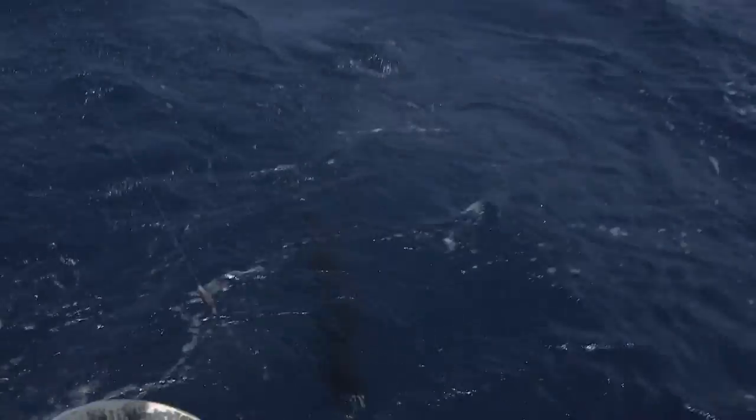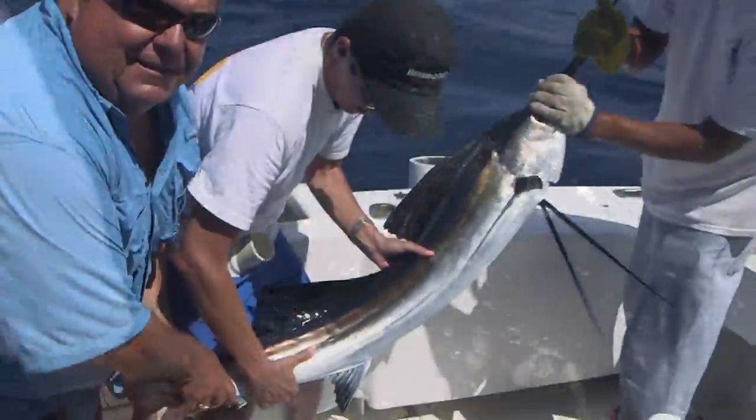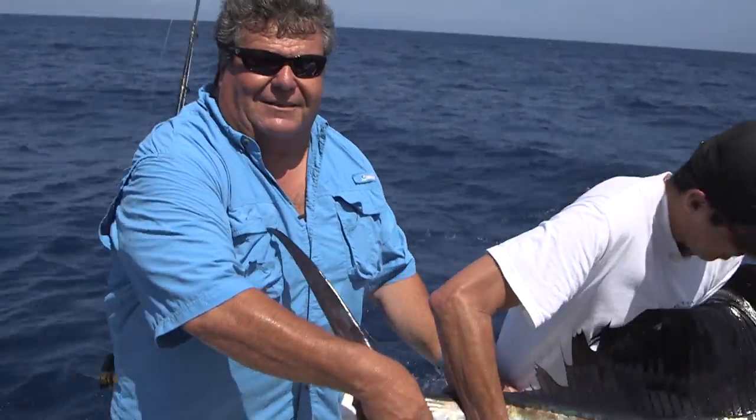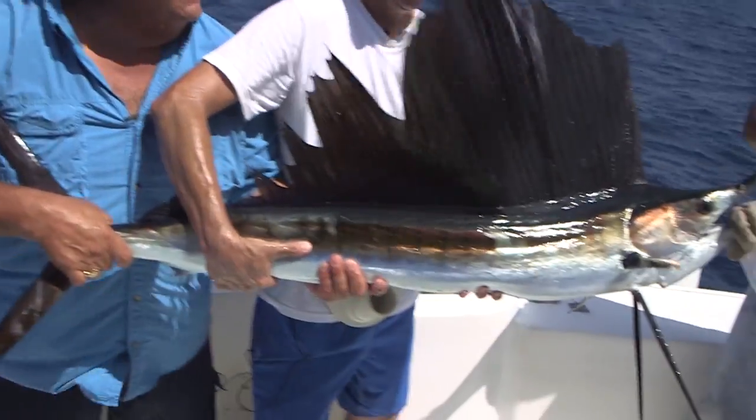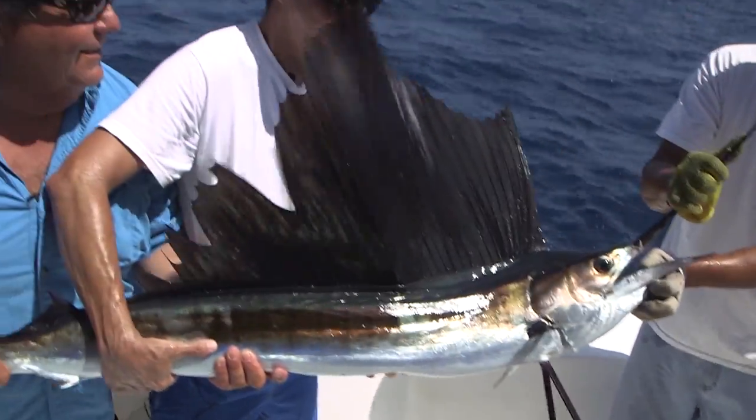It's a sailfish — right here on the side. It's a small sailfish, a baby sailfish. Perfect for my brother's first billfish. We're going to go ahead and release this fish. We're going to take a little break from the action and go to the tackle box and give you a good look at the gear we're using today.